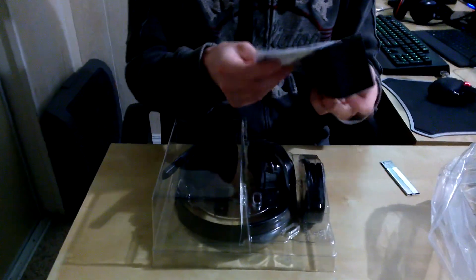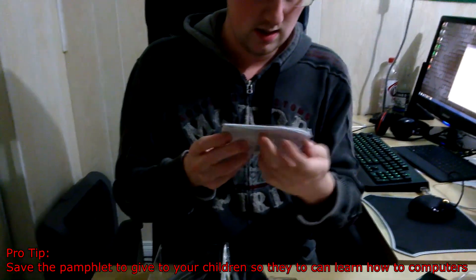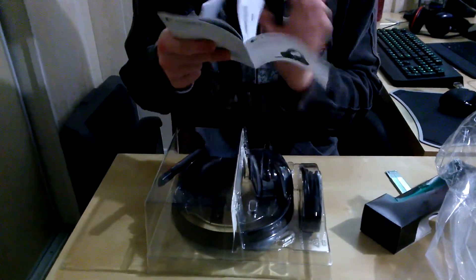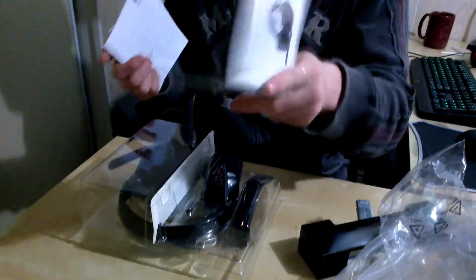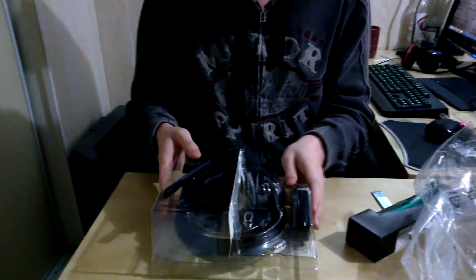In here we have a little paper pamphlet taped to a piece of cardboard — a 'Getting Started' guide. There are no disks; you download the drivers from Logitech.com, which is kind of cool. It shows you how to plug things into a USB, so for those of you who've never used a computer before, make sure you take a look at the manual. And there's also a French version of that.